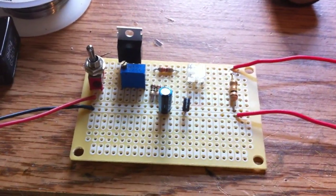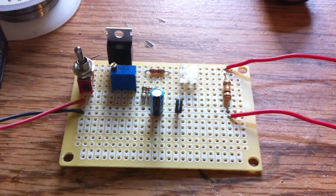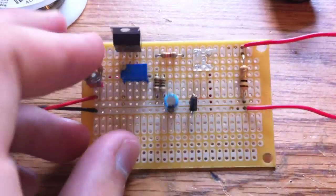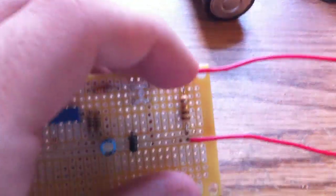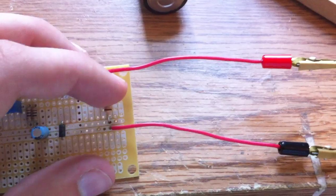Hey everybody, this is my LM317 aka DDL constant current driver for my lasers. Normal DDLs are good except about a LED indicator and a 1-ohm resistor right there where you can actually test your milliamp output, or see what's actually being put out to your load.